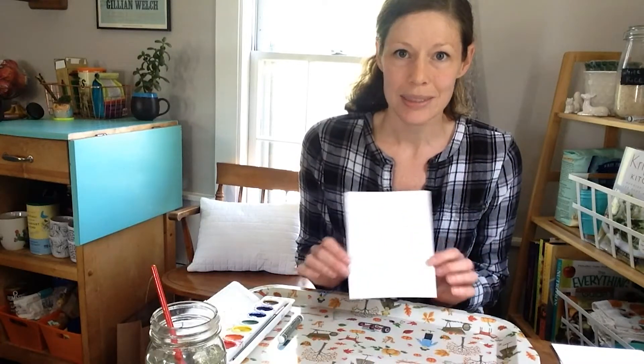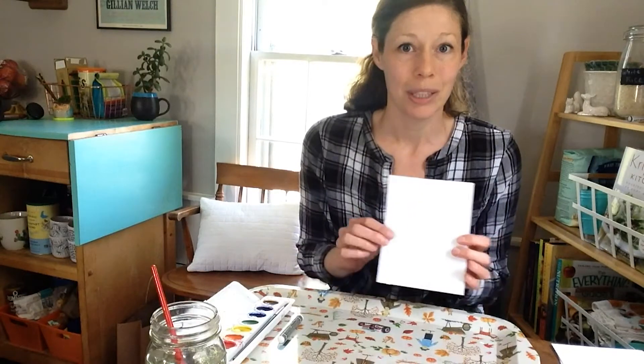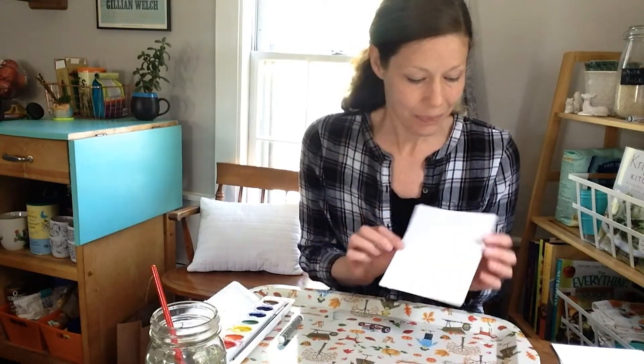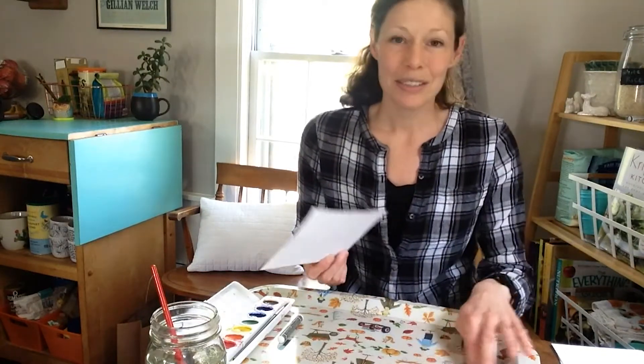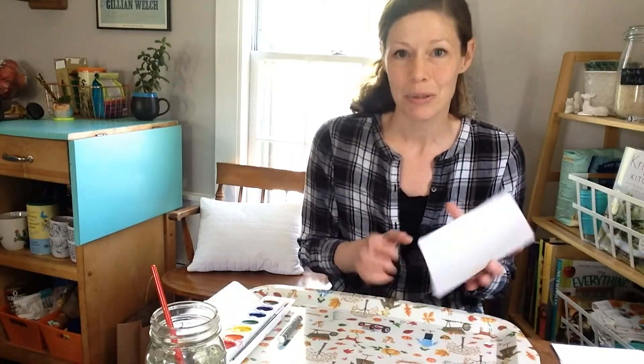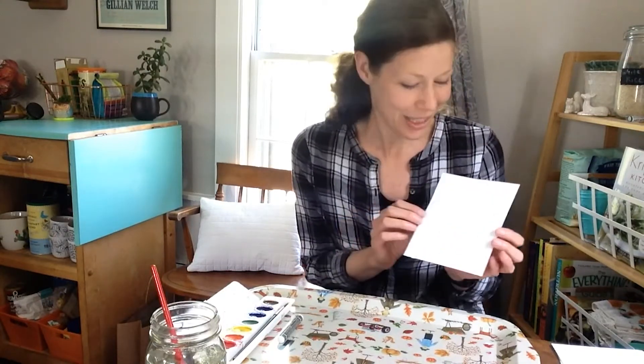Copy paper will work as well, but with watercolors, kids tend to add a lot of liquid to their papers and it may not last as well. The paper can get kind of thin if there's a lot of water on there. So to prep ahead, you are going to draw some things that Pete might have stepped in to change his shoes different colors. And if you look on our blog, you'll see a couple of ideas — most of them are food.